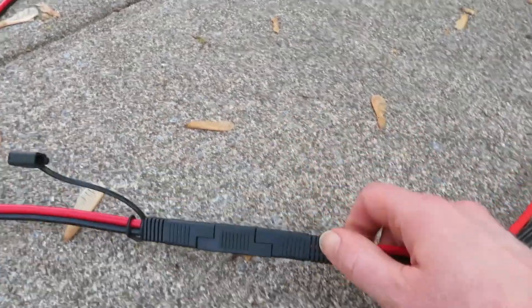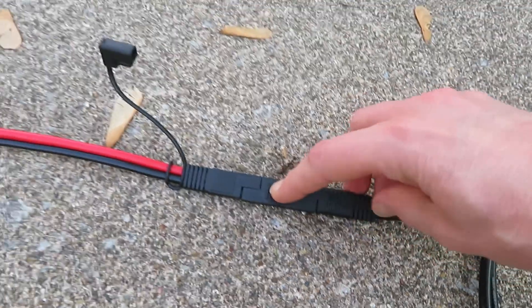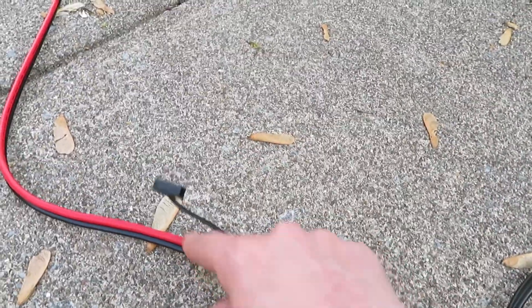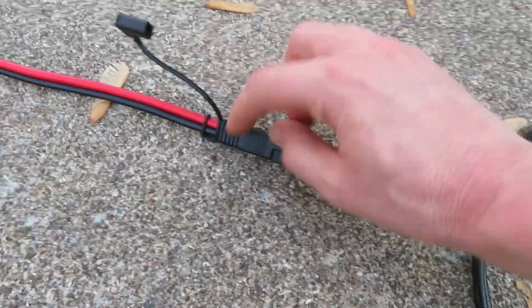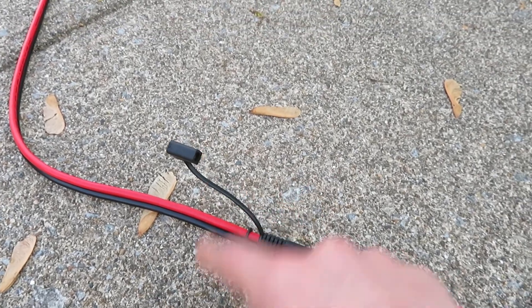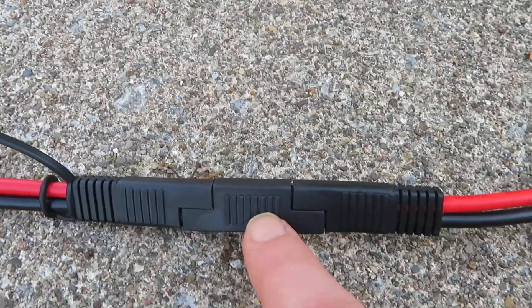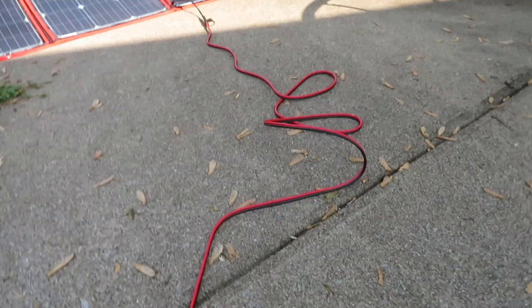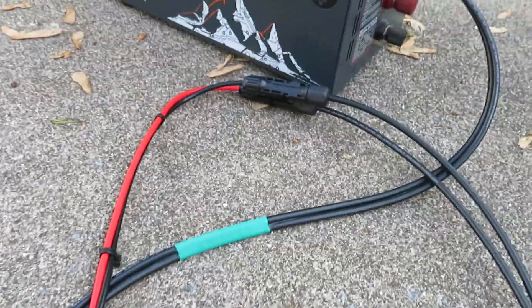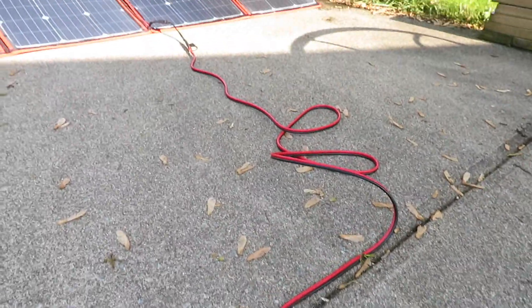If you've got this kind of setup and you're not getting any charge at all, it might be that you don't need that adapter plug. If that's the case, take it out and use the other end of the cable — bring that end over and plug it in. No matter what, you have to keep red to red. Because this extension cable has SAE on both ends with reversed polarity, it's possible to just turn the cable around. Take out the middle adapter plug, plug the other end into your solar panel, open the panel up, and see if it's charging.